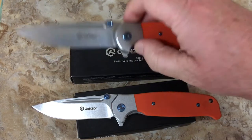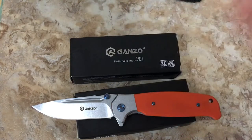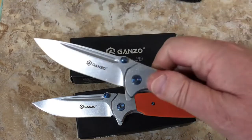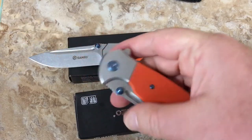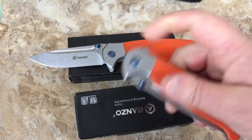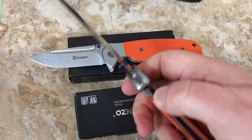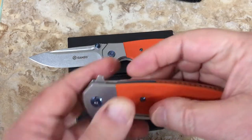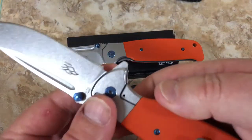I wasn't too happy with these when they came out of the box. This one's a lot lighter as far as the detent goes - I could tell that right away. There you go - gravity flip. I didn't flip it, it just comes right out. This one is really different - you really got to slam this baby to get it to gravity come. They're very different on the detent. Really strange.